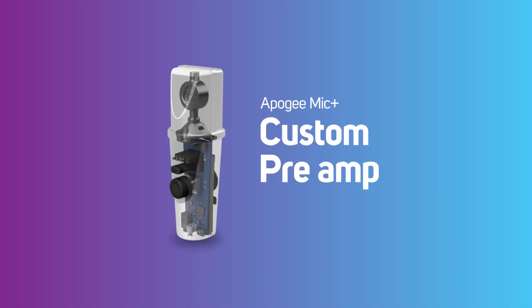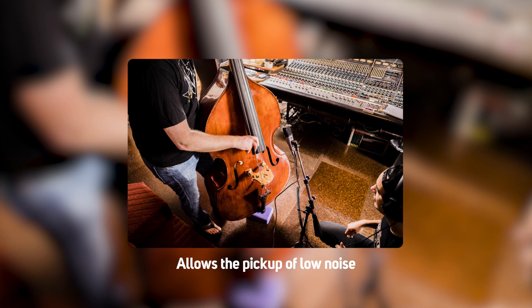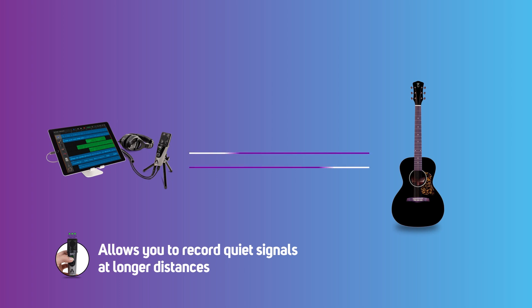Apogee has designed a custom mic preamp inside of Mic Plus that has 47 dB of gain. This allows you to get low noise and high gain, and allows you to record quiet signals at longer distances.